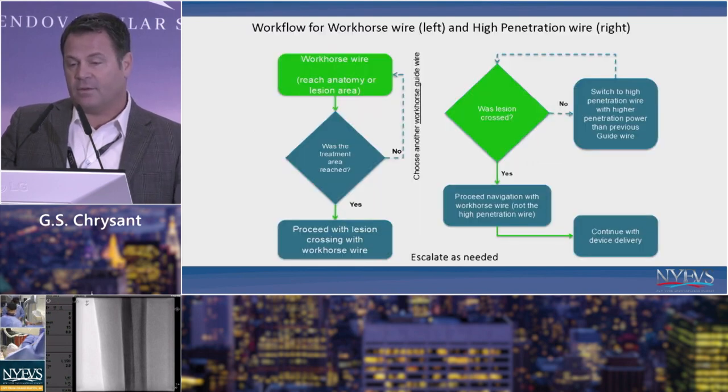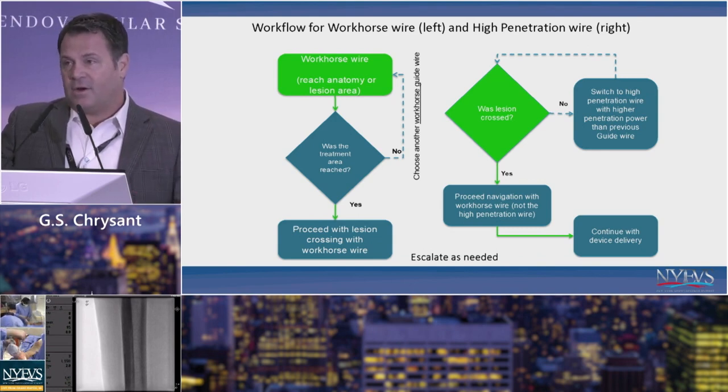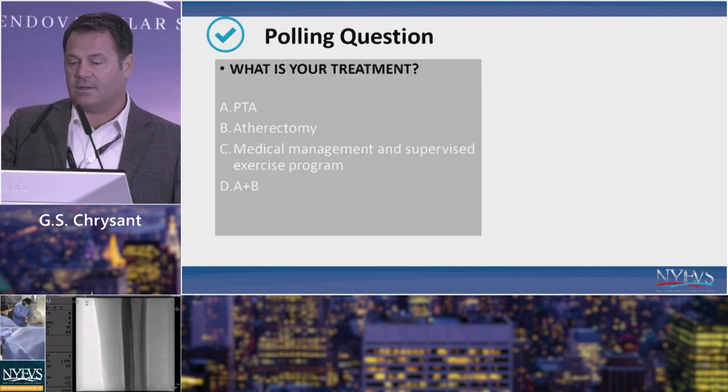A basic algorithm: start with a workhorse wire — why make things hard on yourself? A lot of times it will work. If it doesn't, choose another wire. If you know you're up against a very difficult lesion, you'll need a higher penetration wire. Pick one you're comfortable with, start there, and escalate as needed.